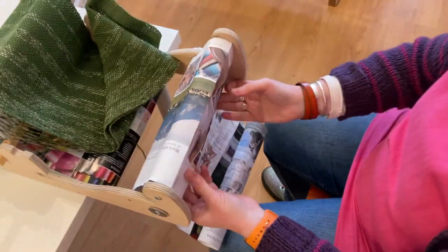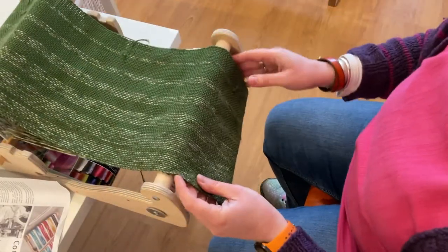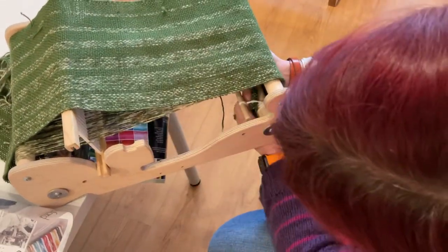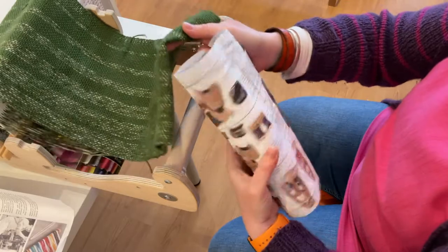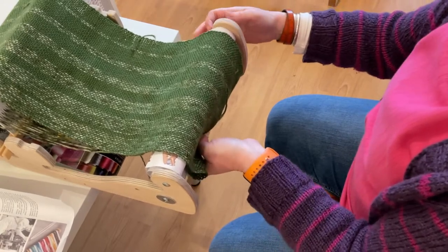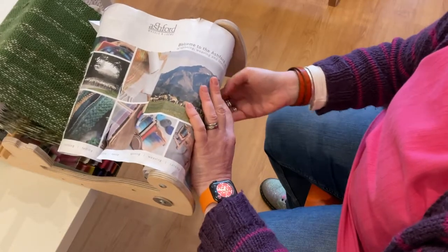We'll just get rid of the paper for a minute and take about another good few centimeters — that should hopefully go around so you've got enough. As you see, it will just start to get caught around as it's winding on. So get a bit of paper again to go under. The reason for getting paper to go under as well as over is it helps to not get the cords or plastic strips in the Ashford looms caught up underneath — it's just to help keep everything nice and tidy.